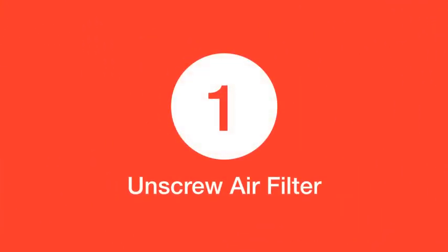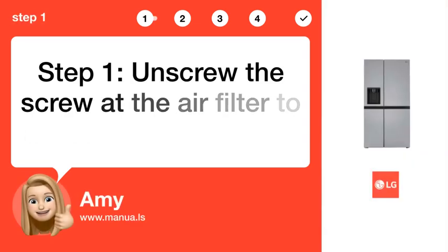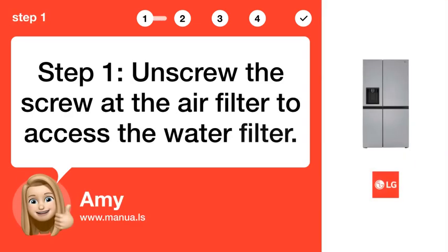Step 1: Unscrew the screw at the air filter to access the water filter.